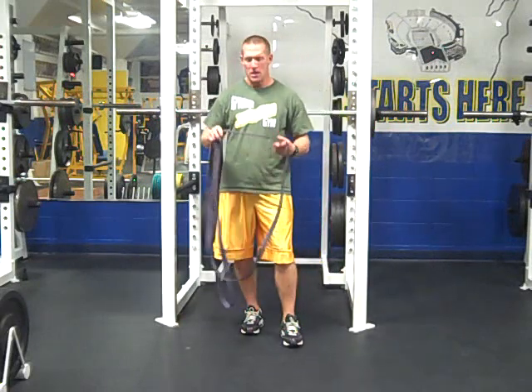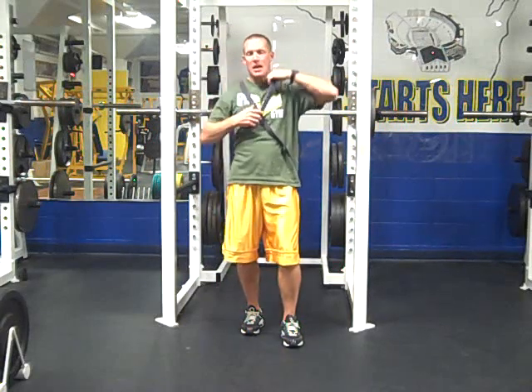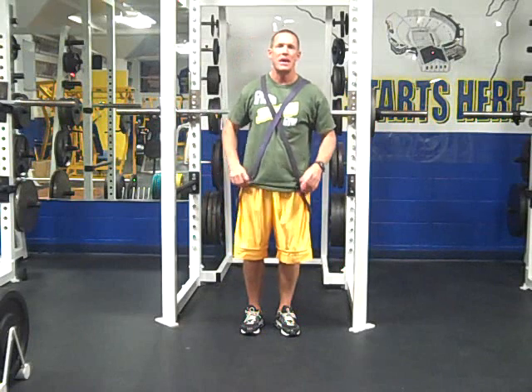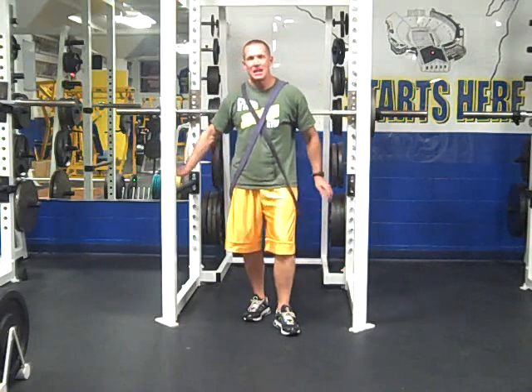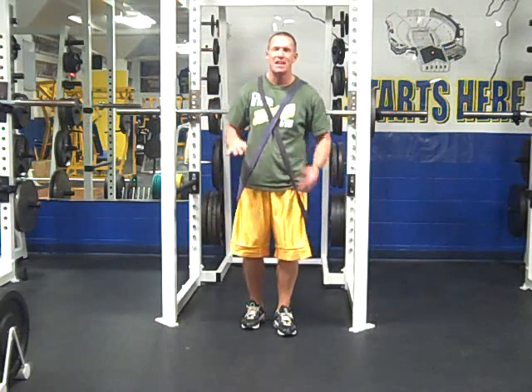Let me show you how that's set up. We're going to put the bands over top of our shoulders. A lot of times what I'll do is just lay the bands down onto the squat rack. I like to put two sets in each squat rack, so I have one athlete getting hooked up into the bands ready to squat and one athlete actually squatting. Let me take you through how to teach the athletes to get into the setup safely.